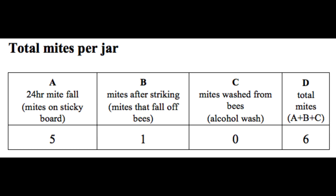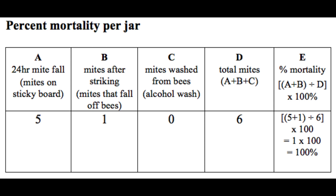Let's say there were five mites on the sticky board. Next, we count the number of mites that fell onto the paper after hitting the jar — these are mites killed by the chemical but still attached to the bees. Let's say there was one mite. Lastly, we count the mites washed from the bees during the alcohol wash — these are mites that were not killed by the chemical and were still alive until killed by the alcohol. Let's say there were zero. So our total number of mites for this jar is six. For column E, we add our mites killed by the chemical (columns A and B) and divide by the total number of mites, then multiply by 100. This gives us our percent mortality — in this case, 100%. That means the chemical was 100% effective, and resistance is not an issue in this population of varroa mites.